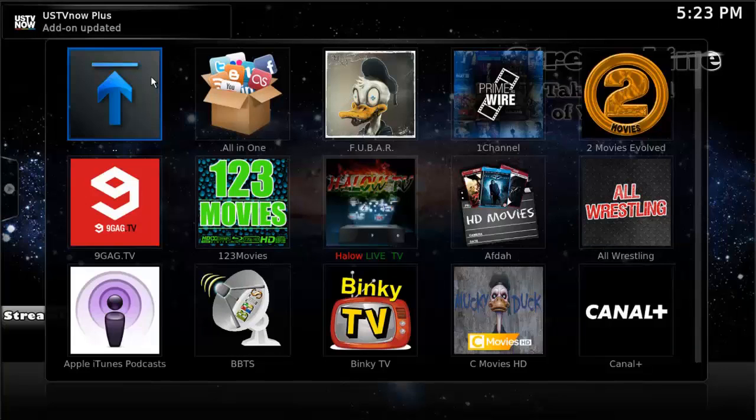Up on the top left you can see that updates have automatically started — everything installed on the box will automatically update.